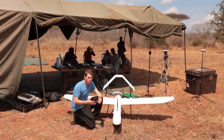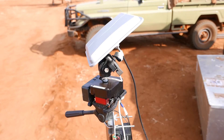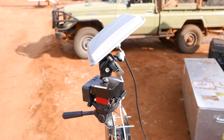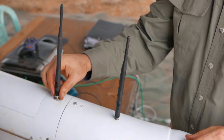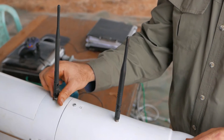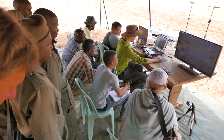We tell the aircraft where to fly through waypoints and we communicate to the aircraft through a radio. This antenna here is used to send commands and receive telemetry back on the ground. This antenna here is used to send down the video in real time.